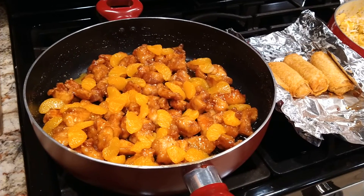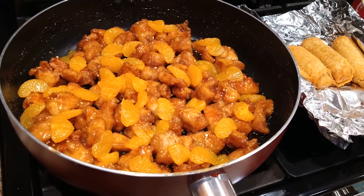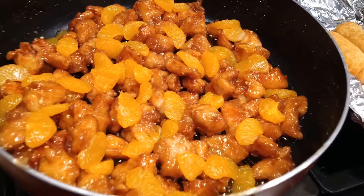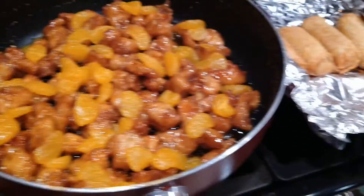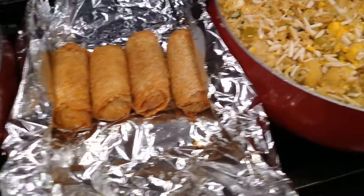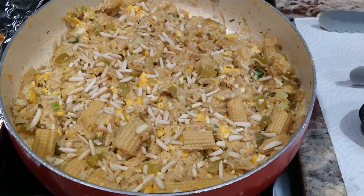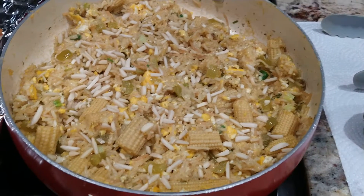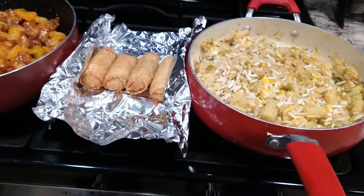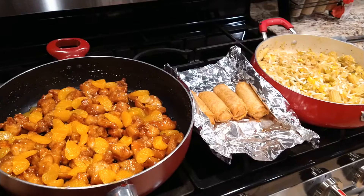Here's what's for Sunday dinner — the wife cooked up some homemade orange chicken. We've also got some deep fried egg rolls and fried rice with a little baby corn and almond slivers on top. That is what's for dinner — looks yummy yummy.